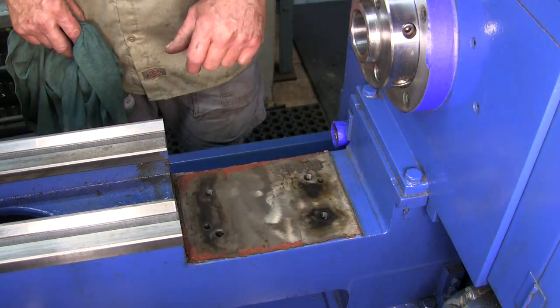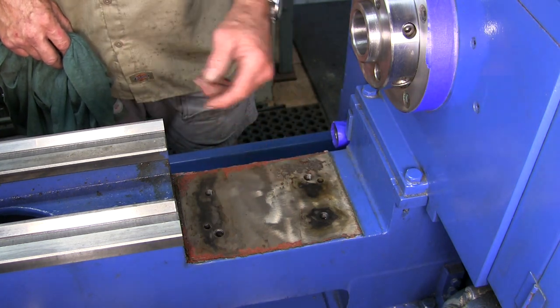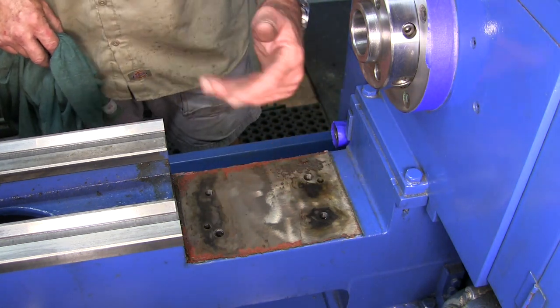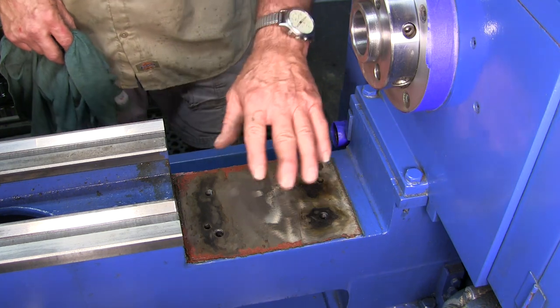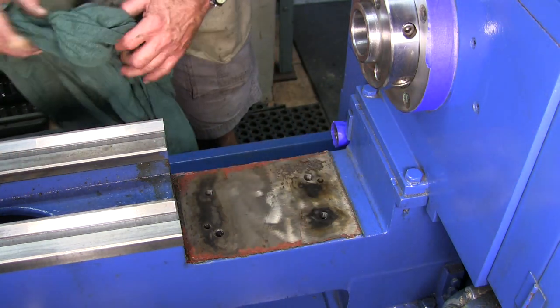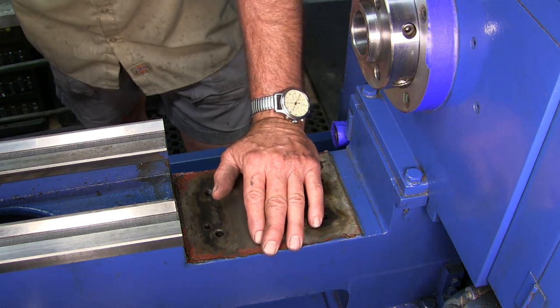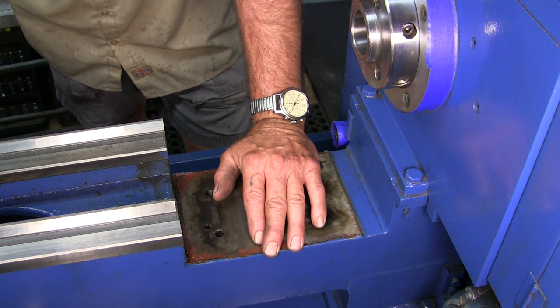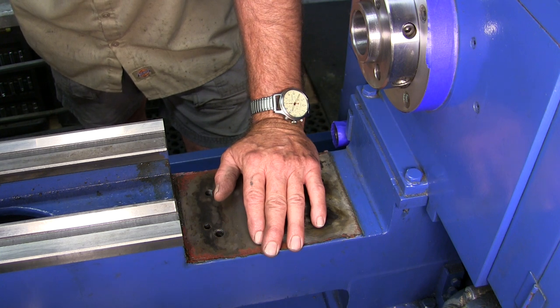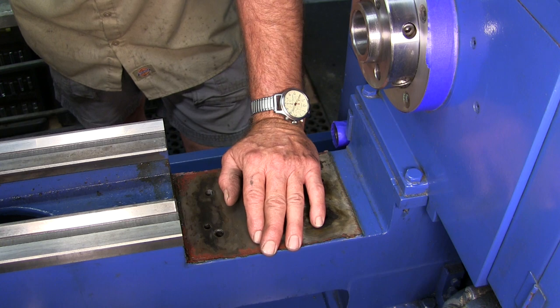We're going to mask off an area — we may be hand working it later. We can do that after it's painted and the paint is dry. But we kind of like to get some paint on here so that when the carriage comes back, probably next week — it was going to be shipped today but he noticed a little issue with the gib, so we decided to do it right and not just half-ass it.